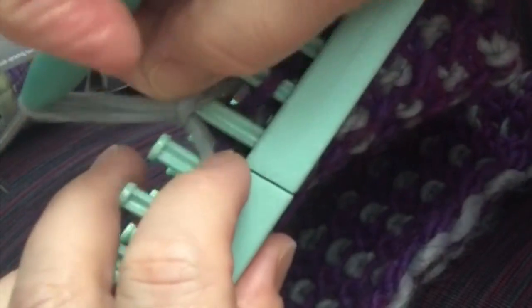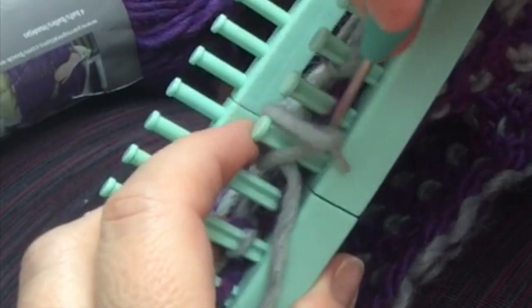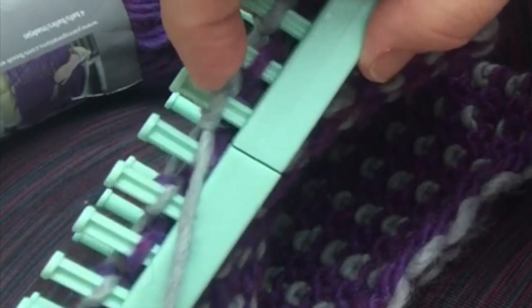Here we go again with the purl stitch, just one more time so you can see it. There you go.